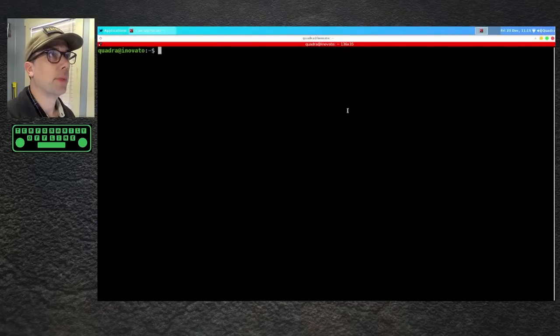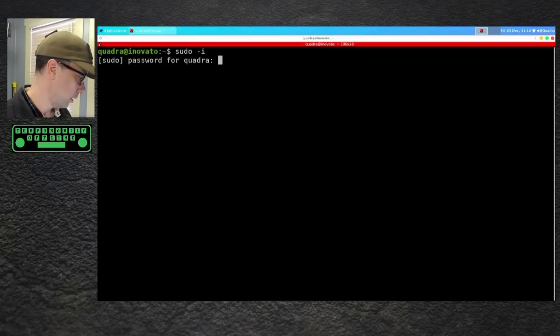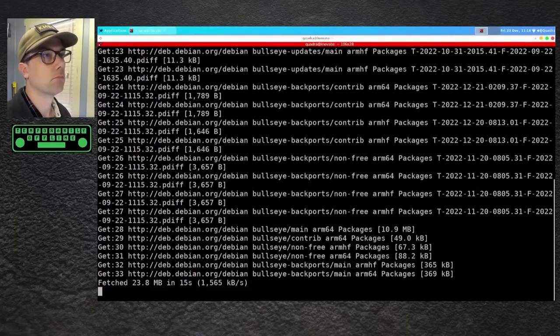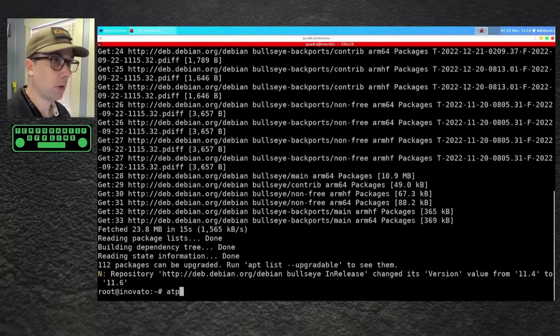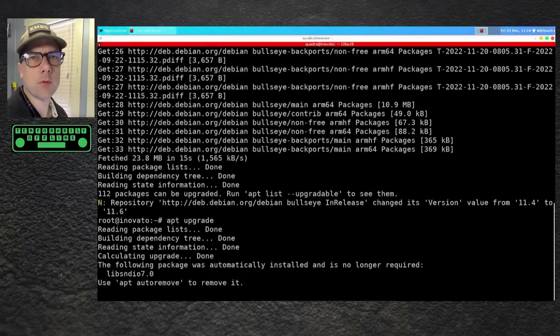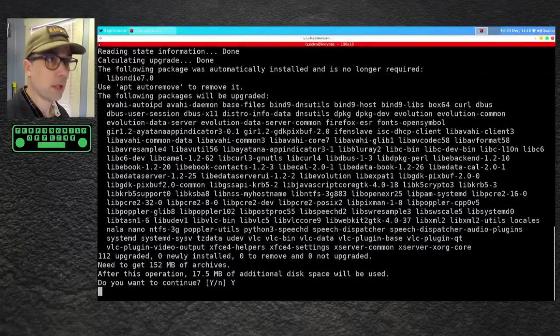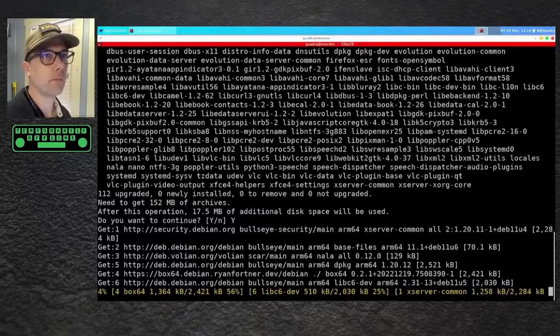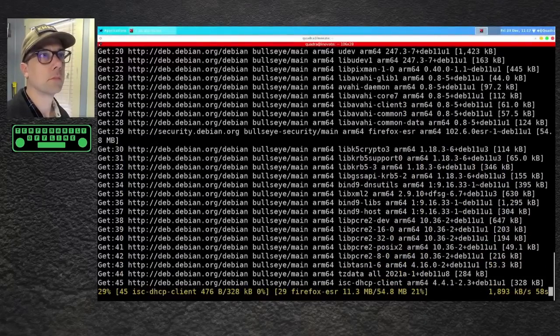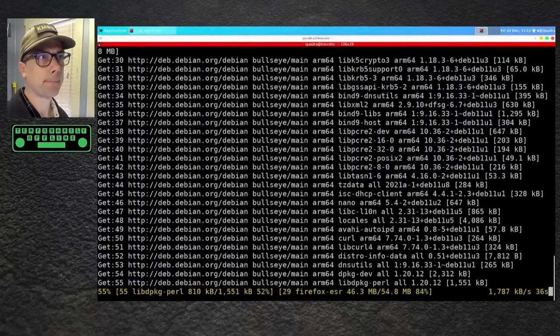I'm going to go out to a terminal and make it full screen, big enough so everybody can read it. Sudo, and we've got to type that password in again: 1n0v@tt0. So elite. Alright, apt update — they've got their own app repository in here. Let's do apt upgrade. Get them all upgraded. It's one of the things you should always do right out of the gate when you get a new computer: get all the latest system patches so you're safe and secure. It's pretty cool that it's multi-threading Firefox and some other updates at the same time.